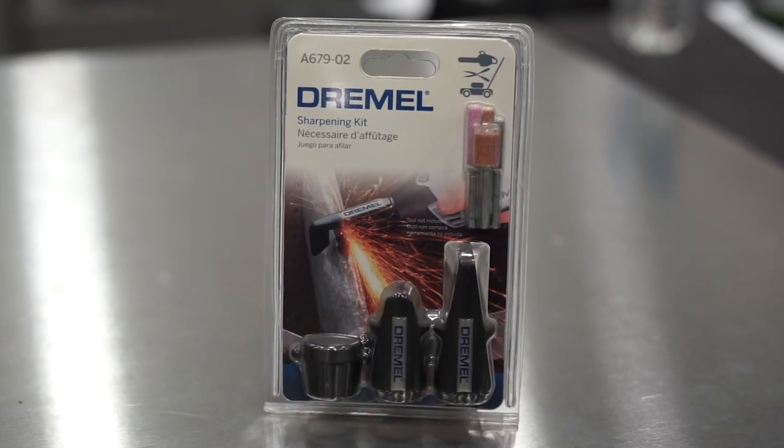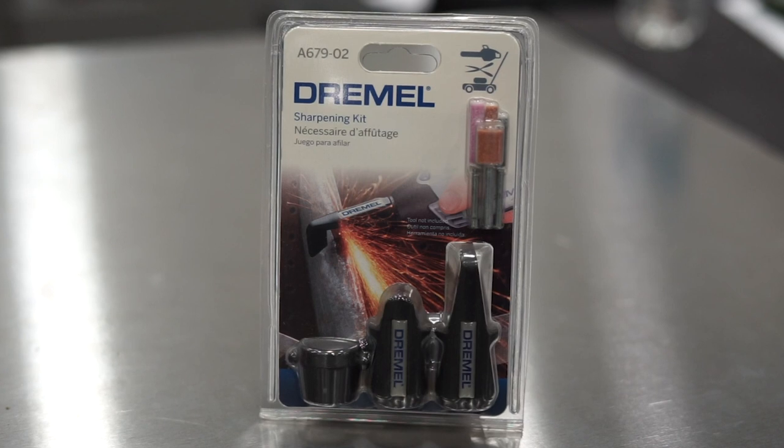This is the sharpening kit that you would purchase to use on the end of a Dremel rotary tool. This particular kit has attachments to allow you to sharpen not only a lawnmower blade, but garden tools as well as a chainsaw blade. It's a really useful attachment and yet another example of what you can do with the right attachments on the end of a rotary tool.